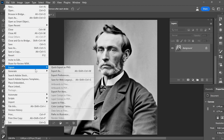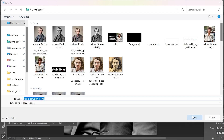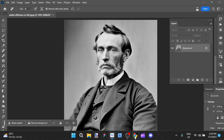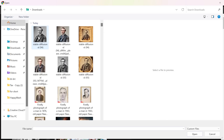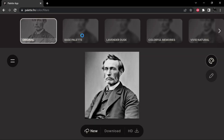Now I'm going to export it quickly as a PNG and accept this. So now I'm going to jump over to the website PaletteFM, and we're going to upload our image there so that it can go to work and start colorizing the image for us.